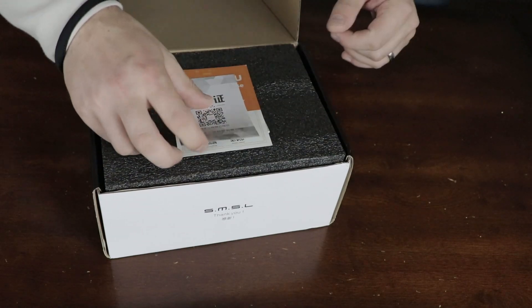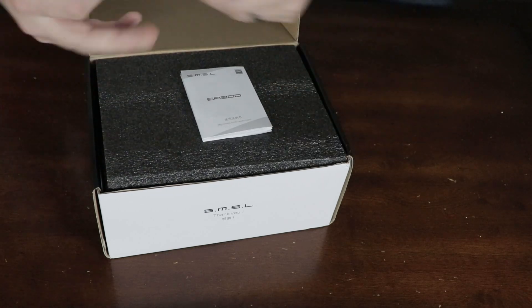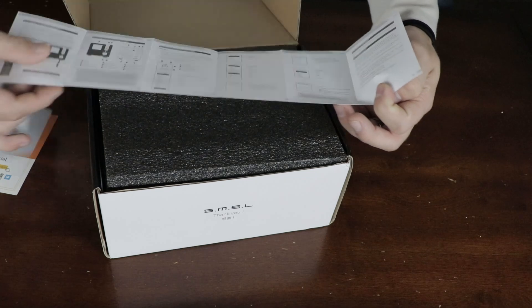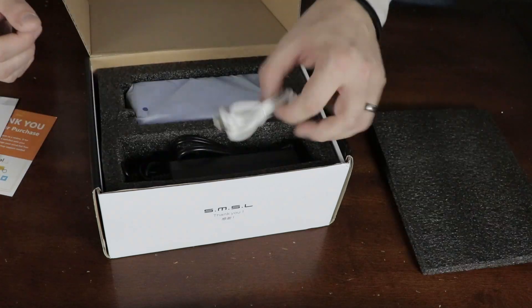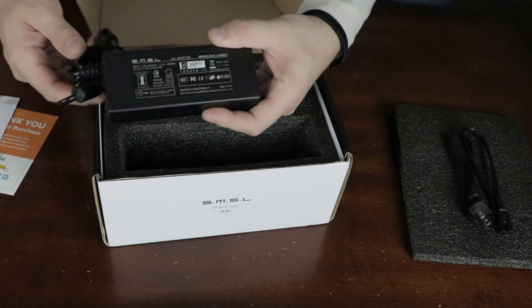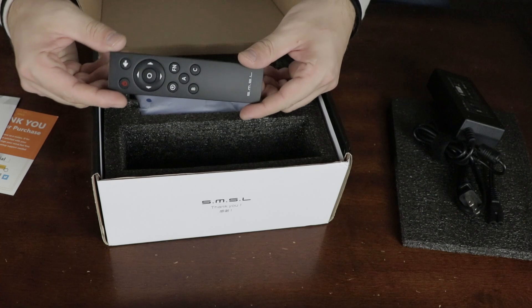The amplifier itself came with a few pamphlets and, of course, a user manual. Although the user manual looks small, it's actually quite thorough on the operation of the amplifier and the remote control. The box also contained a USB cord for the DAC, a massive power supply capable of outputting 162 watts, a Bluetooth antenna, and a remote control.